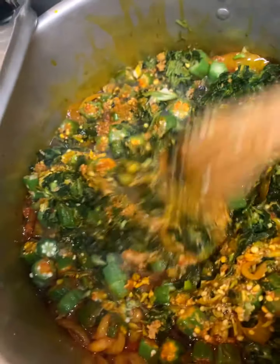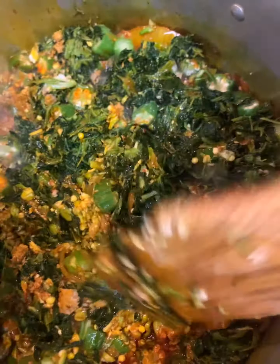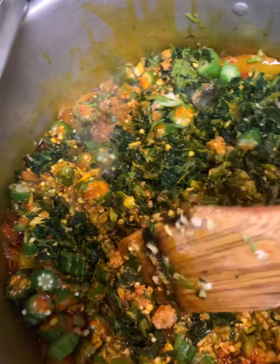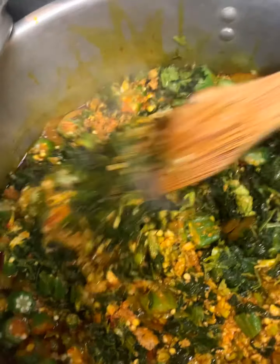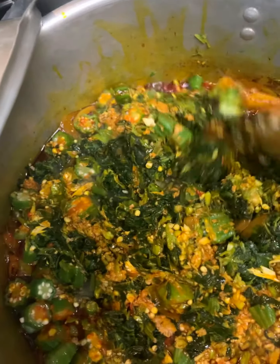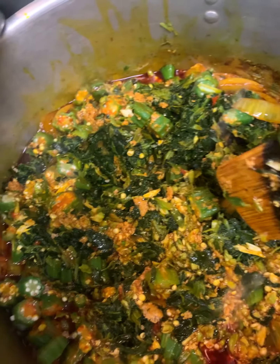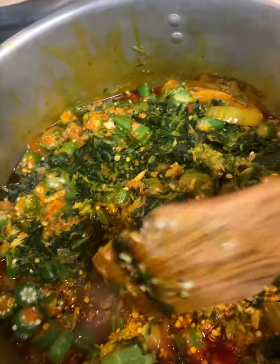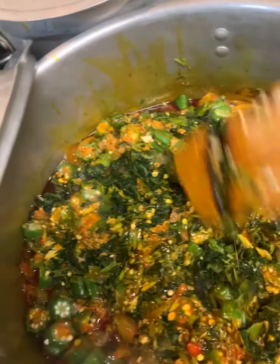It's actually very good, but you don't want to put too much because it can affect the flavor. This is how I cook my vegetable soups these days — it's easier to cook, you don't get too much water in your sauce, and when you stir fry the okra with the pepper, it gives this flavor that is really good.